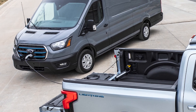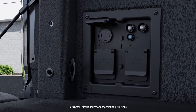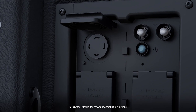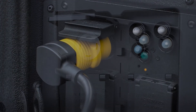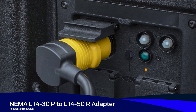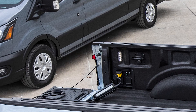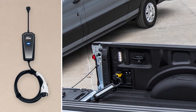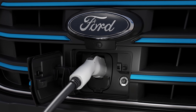If a driver ever runs out of charge while on the road, a vehicle equipped with available ProPower onboard that has a 240V connection can also be used as a mobile power source. Using a NEMA L1430P to L1450R adapter, plug the available Ford mobile charger into the ProPower onboard outlet, then plug the coupler into the charge port on the vehicle that needs to be charged.